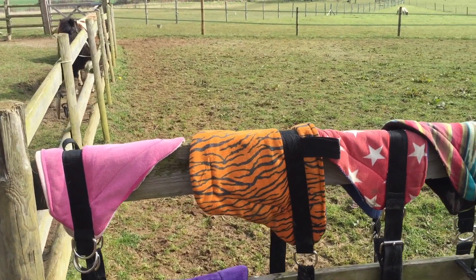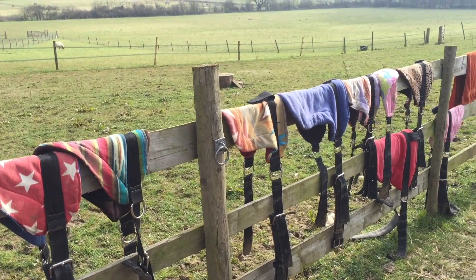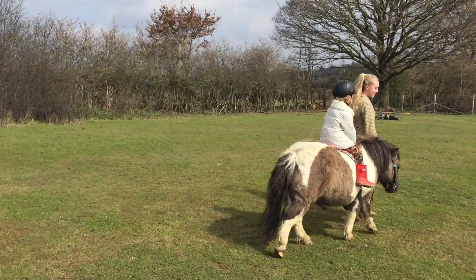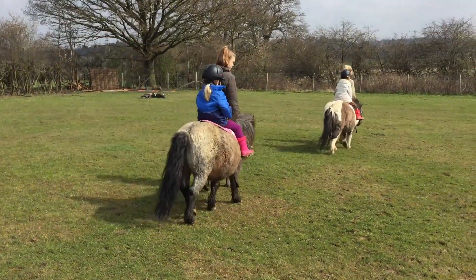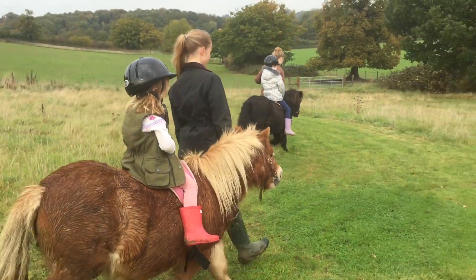At Shetland Pony Club we take this one step further and we use these beautiful special natural horsemanship saddle pads which don't actually have stirrups. We have found over the years that teaching children to ride in this way — by starting off without stirrups and then adding them later — makes them a very good rider.